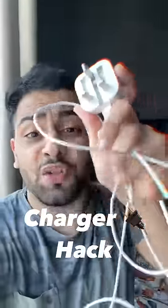Friends, Charger Hacker! We will see this video on the outside. Friends, what is our mobile charger? We will see how we can get a phone and charge.